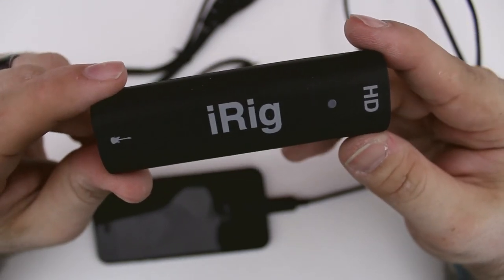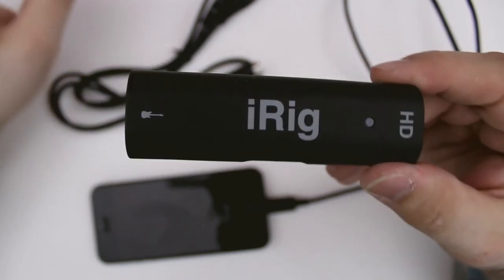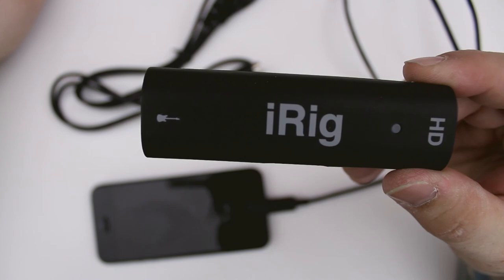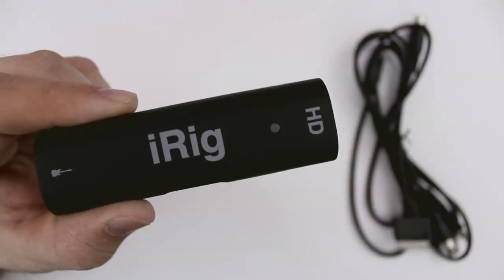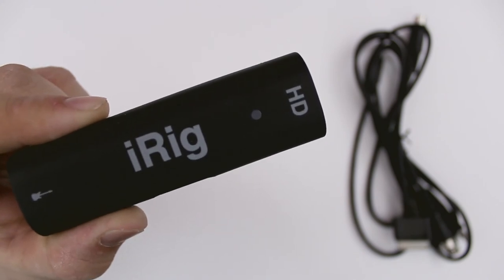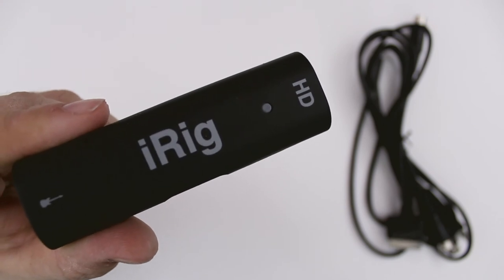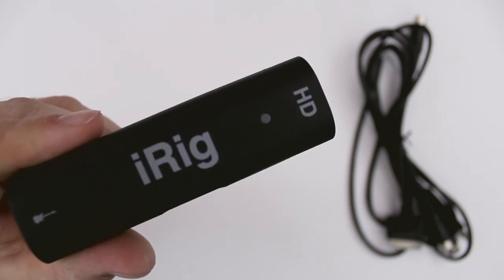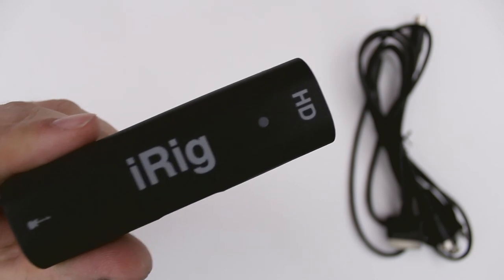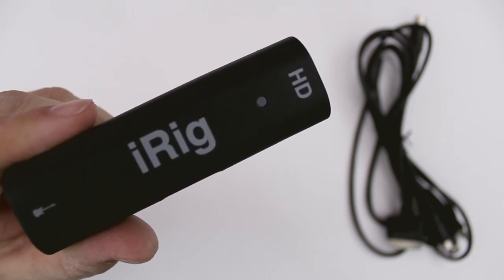With the iRig HD we'll also be checking out the brand new Amplitube Studio, which I'm really excited about. If you'd like to pick up an iRig HD for yourself, it's available for $99.99 and I'll drop links down below in the description. If you enjoyed this video please leave me a thumbs up as it does help out my channel a lot. Stay tuned for the next video — it will be a demonstration of the iRig HD and Amplitube Studio. Thanks again for watching everybody, this is Dom, and have a great day.